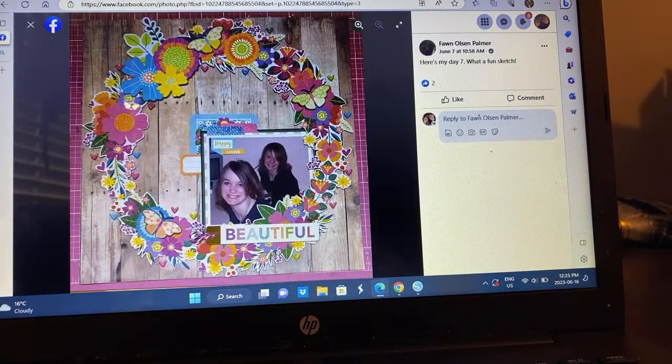We have Fawn — again with the wreath going on. When I saw this sketch I immediately was like, I'm using a wreath, that's just what came to my mind. So it's been fun to see all the different takes and not necessarily everyone using a wreath. The one photo — so pretty, very classic.